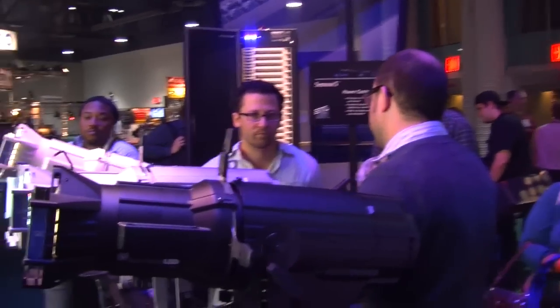What Source 4 LED is, is really the merging of Source 4 and our Desire line of fixtures. Everything that we've learned from both conventional lighting and LED lighting have come together in this product. It does answer the need for a LED-powered profile fixture.